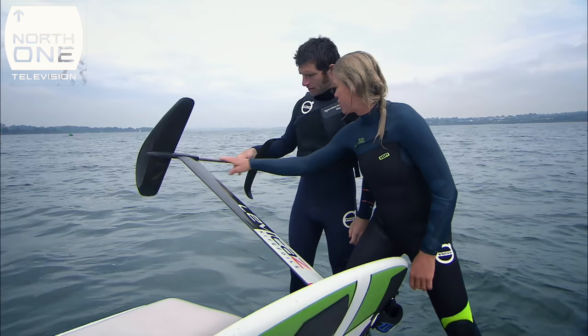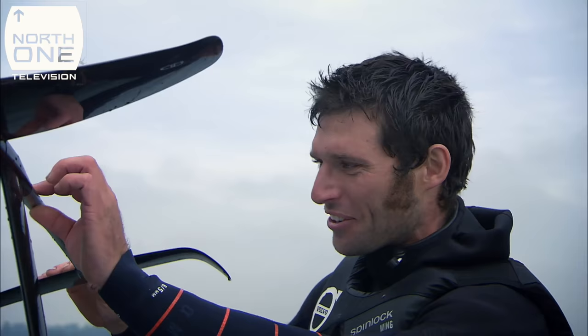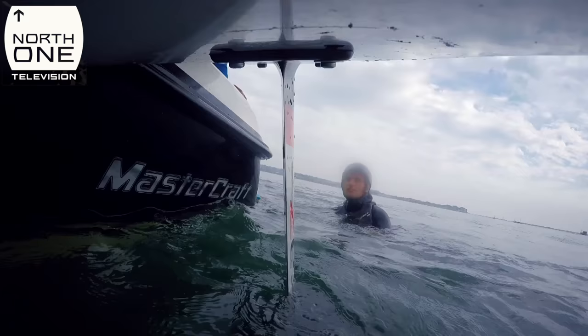So this is the mast, this is the fuselage, and this is the front wing and this is the back wing. It's a work of art — look at all the machining processes that are going on.